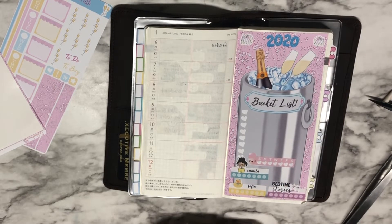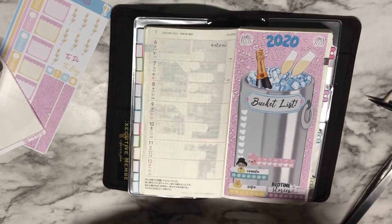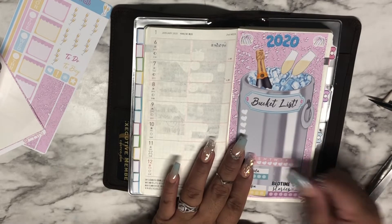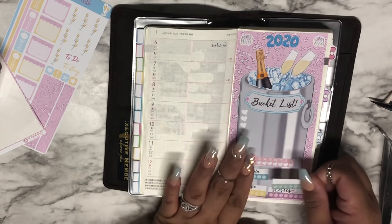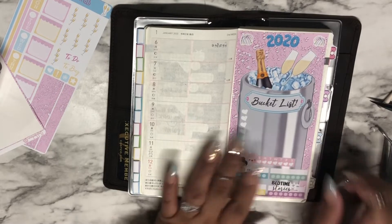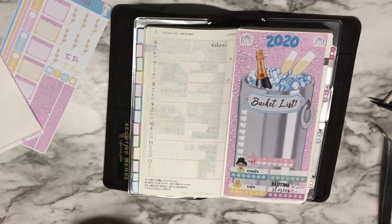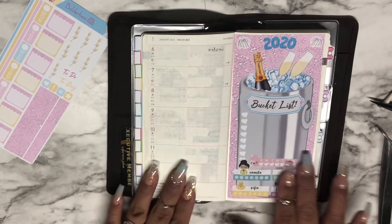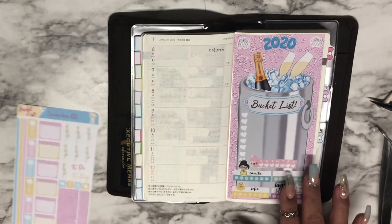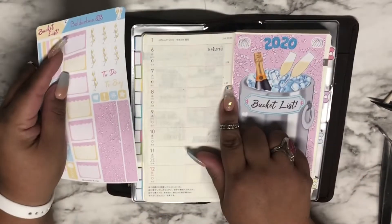I may do one more. I kind of want to track my gym time here even though I'm doing it in the back. It just makes me happy to check things off. I'll leave it there for now — I like the symmetry. That's what I'm using this side for, and then I kind of want to use these boxes right here.